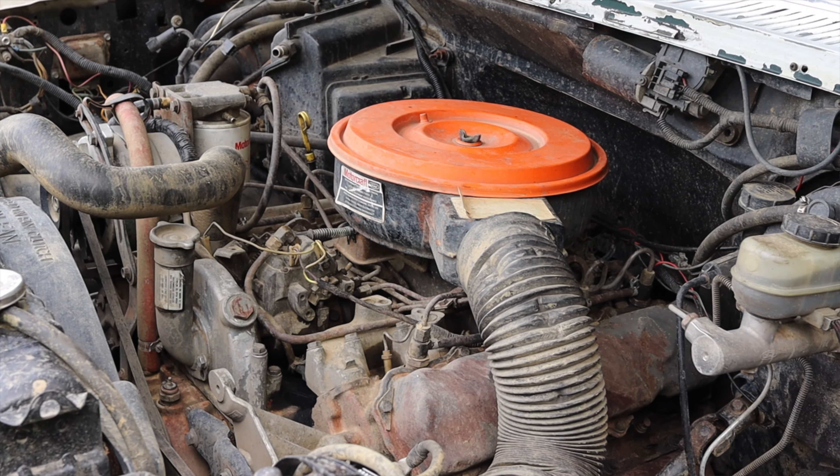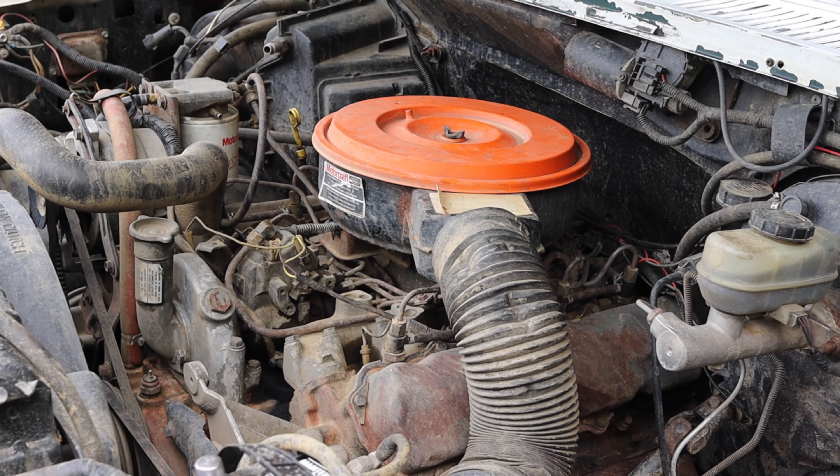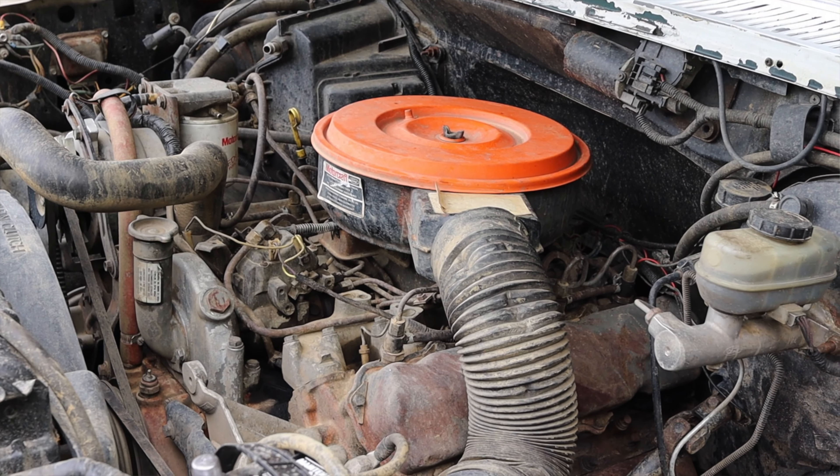Let's get back to that 6.9 liter diesel V8. That is not a factory engine for the Bronco — this has been swapped in from a 1984 Ford F-250. I'll put the stock original power numbers for the F-250 up on the screen. Take them as you will — it's over 30 years ago, so what is it making now? No one really knows.